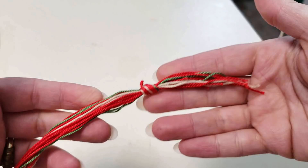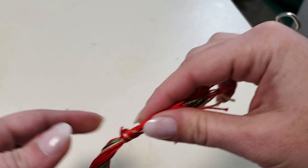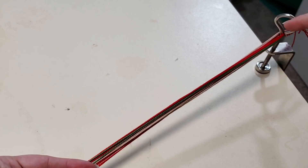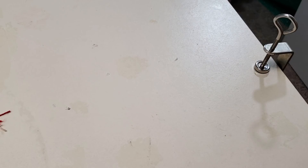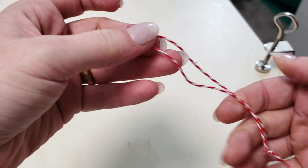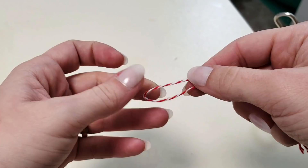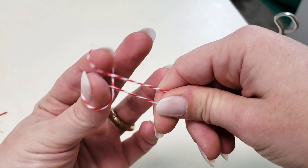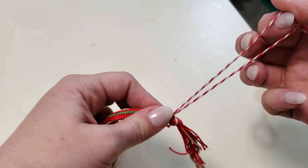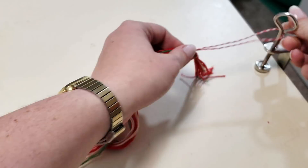Next we're going to want to secure this bundle to our table clamp. You could just toss it down, but then once you've made your braid you'll end up having to cut this off. So what I like to do is actually make a separate little loop holder — I grab some excess string and tie it into a little loop. I slip my fingers in, pull them up and around and then together, slip that over the knot, pull it tight, and hook this little bit around your clamp. Whenever we're done, you can very easily undo that little knot and you won't have to sacrifice any of your braid to get it off the clamp.